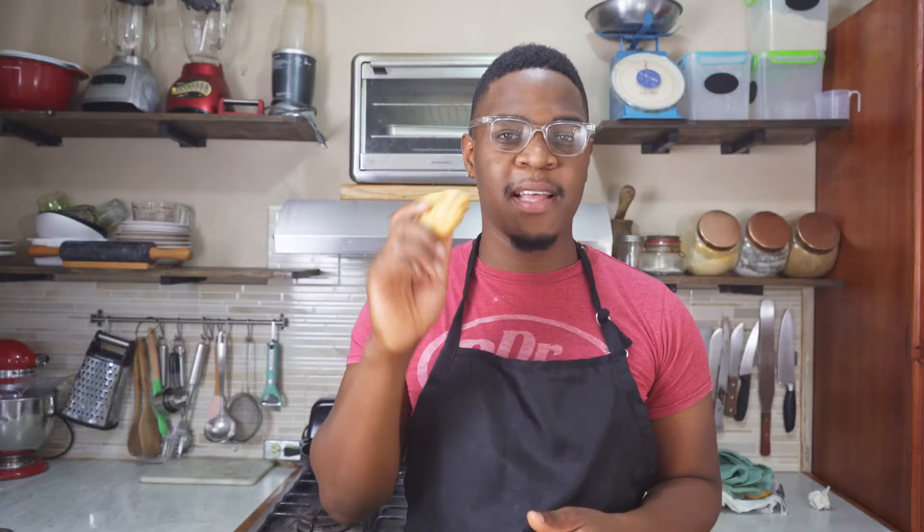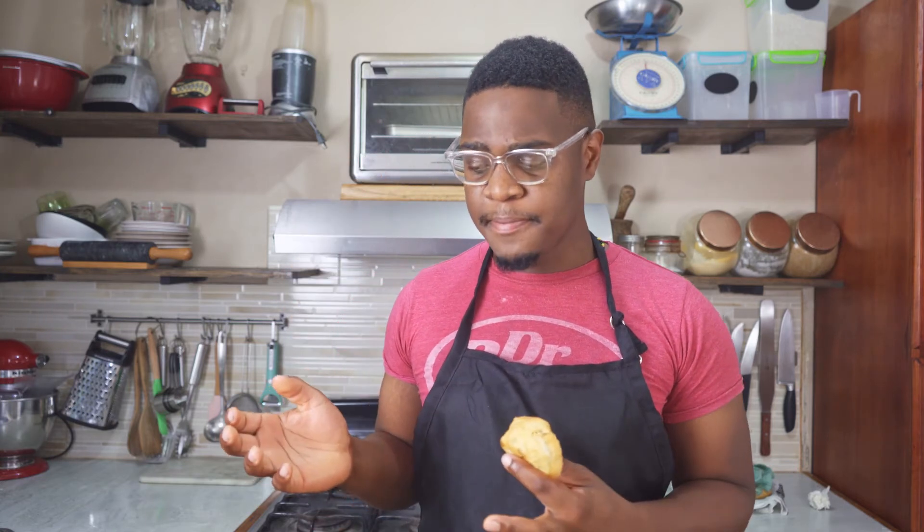Now it's time for the johnny cakes. I'm most excited about the fried bakes because of the yeast, but the johnny cakes have milk and butter which neither of the others have, so let's try this. It's very soft — I like how easy it is to tear apart. I'm not really tasting the milk but it's really soft, and I'm pretty sure it would taste way better warm.